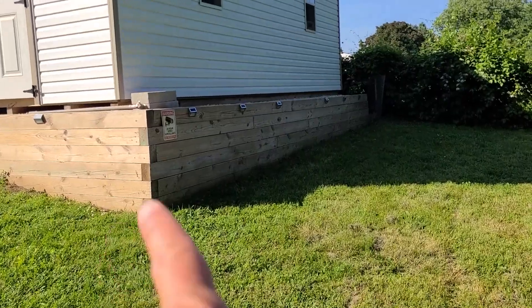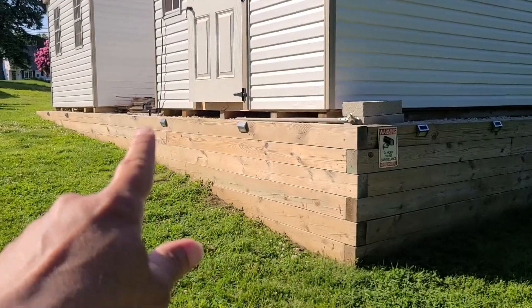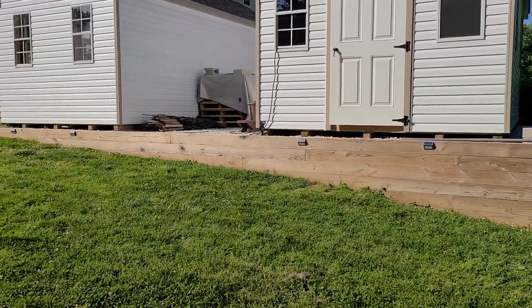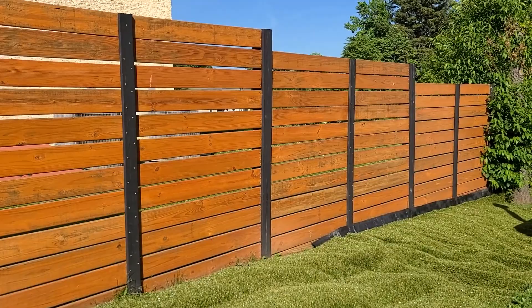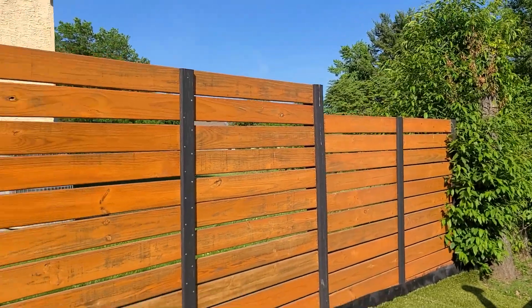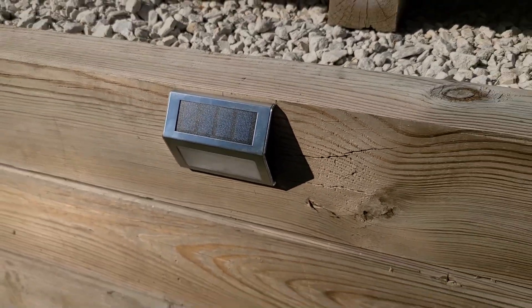I got all 12 mounted. I put six of them along this side and ended up putting four on this side, spaced out evenly, and the other two on the chicken coop. If I like how they look at night, I'll purchase another dozen and put them along my privacy fence. Now all that's left is to wait till the sun goes down.